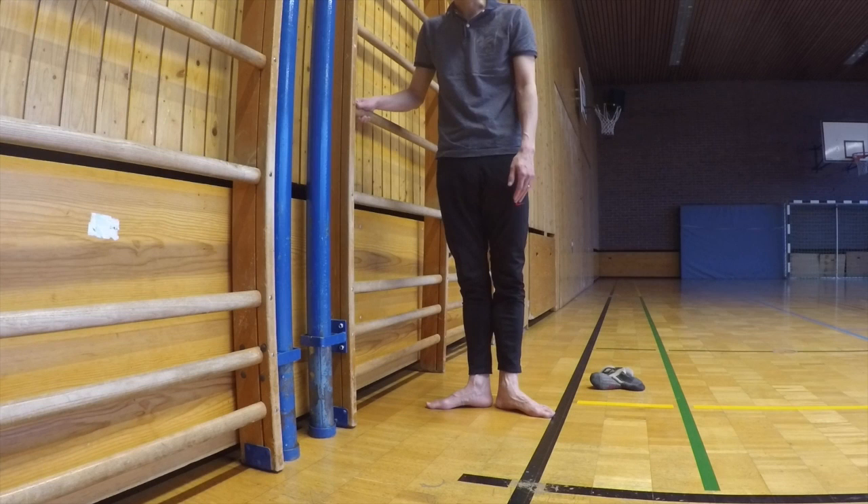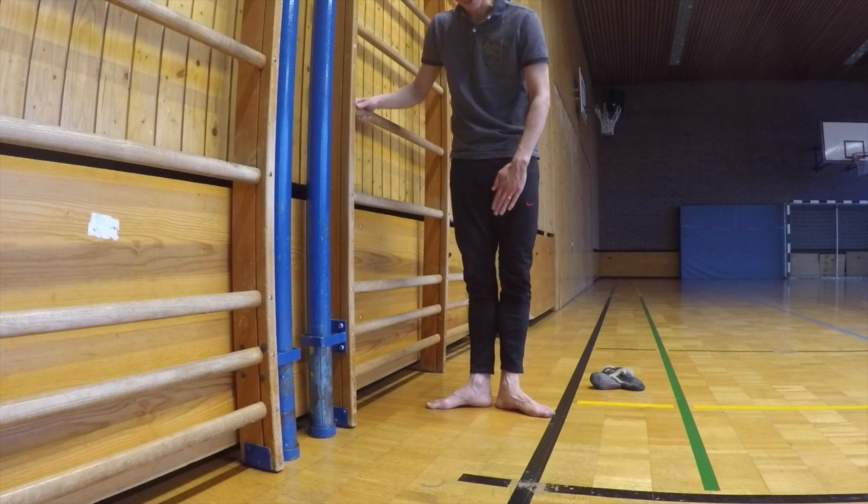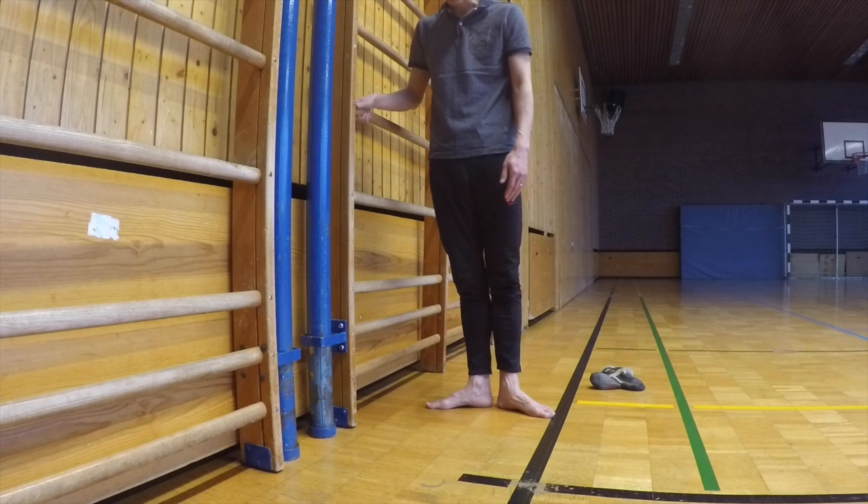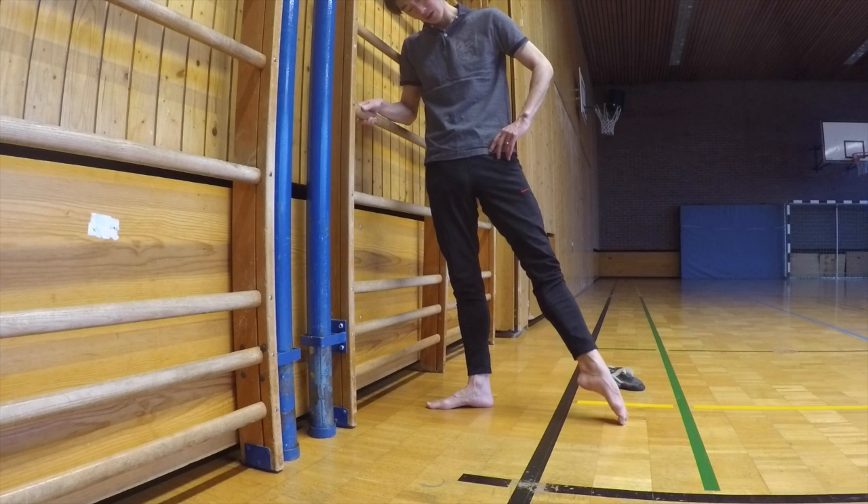To the side is pretty much the same thing — keep the leg turned out. You have to feel this muscle. If I don't shift my weight, I can't really lift my leg. So shift your weight, keep your pelvis flat, and then you'll be able to move out — toe on the floor, stretch.